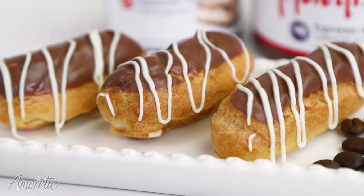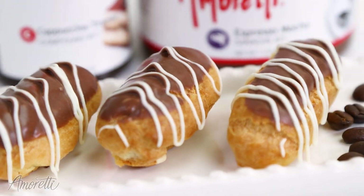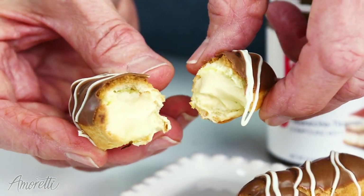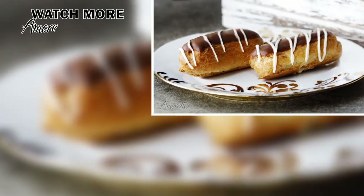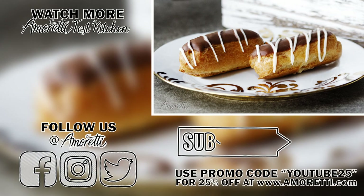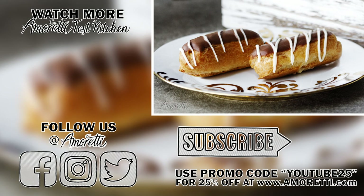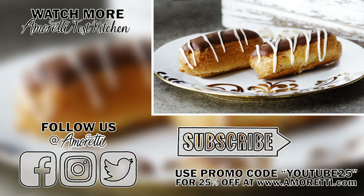Thanks for watching. I hope you enjoyed the video. If you decide to make this recipe, please take a picture and tag us on social media. You can reach out to us on Instagram, Facebook, and Twitter at Amoretti. Subscribe to our channel and hit the notification bell so you don't miss out on any recipes, discounts, or giveaways. See you next time.